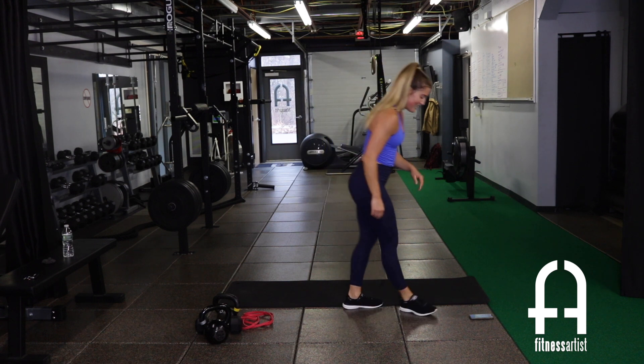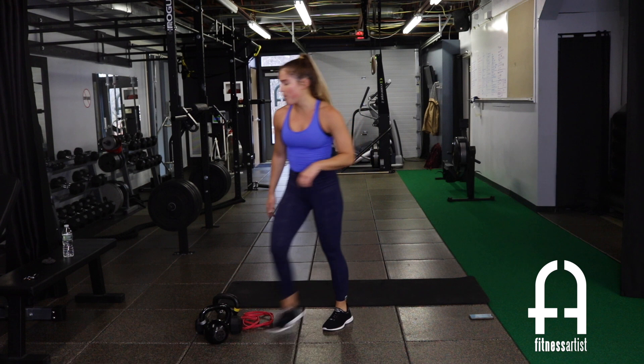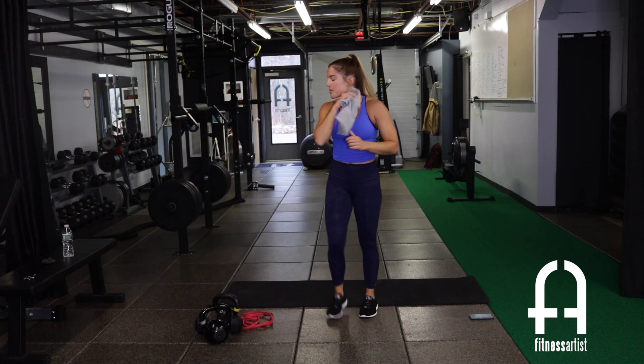Nice job, guys! Grab a quick sip, wipe it down — we are moving on to circuit number three.